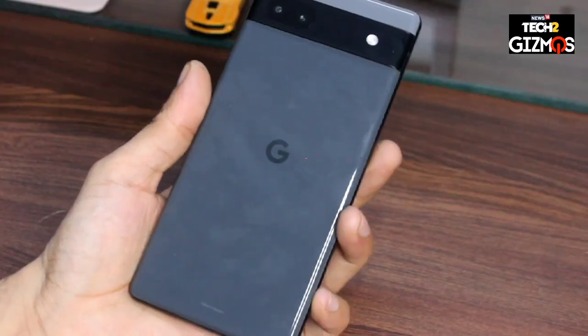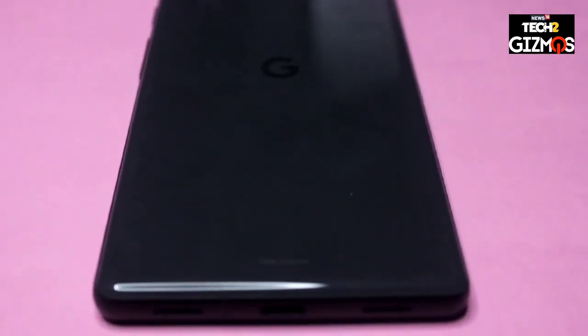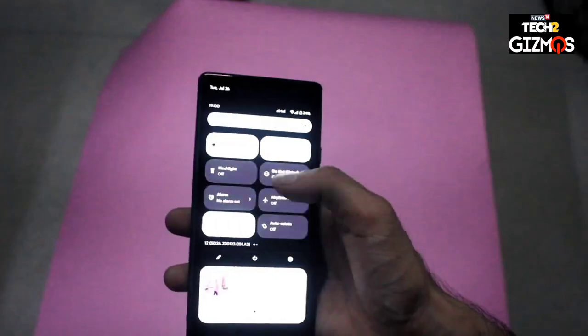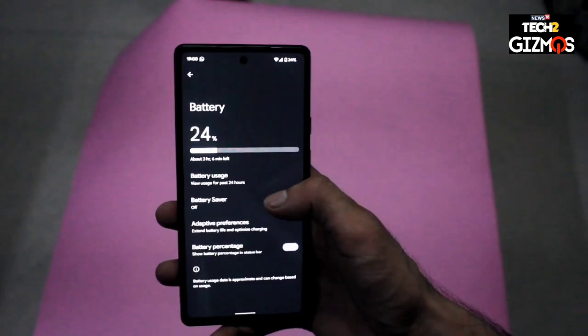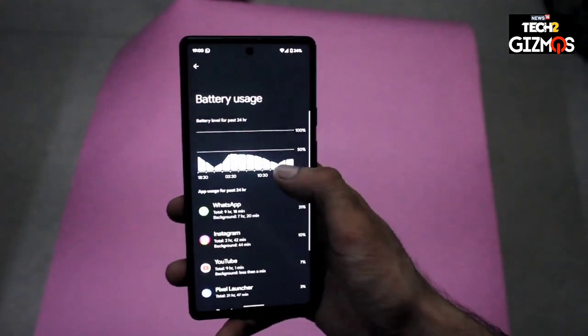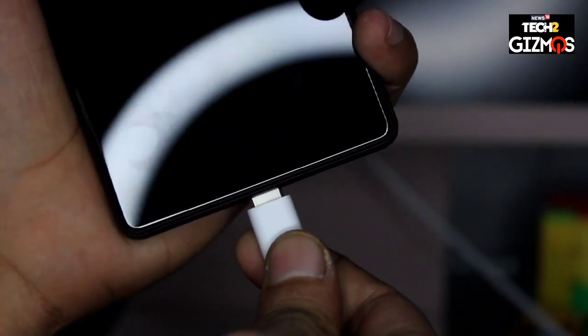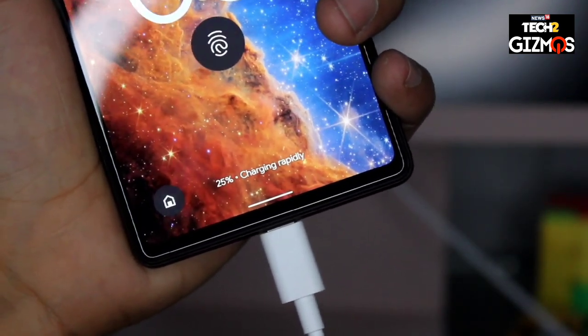Coming to battery, the Pixel 6a uses a 4,400mAh battery which Google claims delivers a 24-hour battery backup for a daily average user. That 24-hour claim is not a stretch — during my week of use as my primary phone, it constantly gave me 7 to 7.5 hours of screen time, which is great battery life for a smartphone this size. Charging is also quite decent at 18W fast charging, taking the phone from under 10% to 100% in about one and a half hours, which is good enough for all kinds of users.